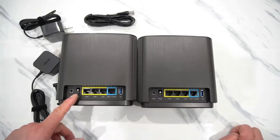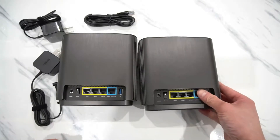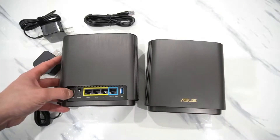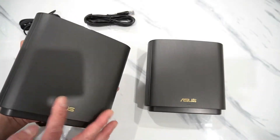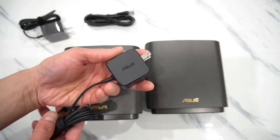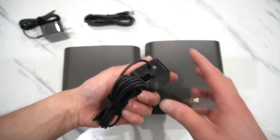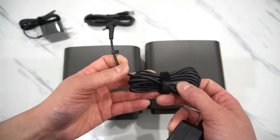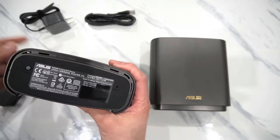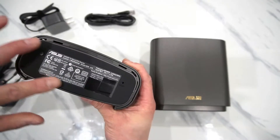There's a power switch if you want a quick reset rather than just unplugging the power adapter. It has three LAN ports, which should be more than enough. The power adapter is pretty nice too — smooth finish, not that bulky, and it has a Velcro strap for cable management. On the bottom is the Wi-Fi Protected Setup button, the actual reset button, and a nice rubber cushion underneath.